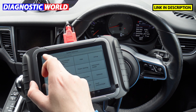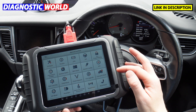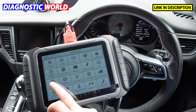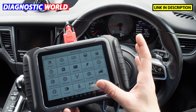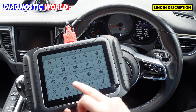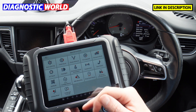For special functions, go back to the main menu and select Special Function. This brings up a list including: oil reset, throttle calibration, electronic parking brakes, steering angle sensor, key programming, instrument cluster (mileage correction), gearbox match, battery registration, injector coding, DPF regeneration and reset, gear learning, TPMS reset, power balance, tire upgrade, transport mode, suspension calibration, windows, seat matching, and start-stop reset.